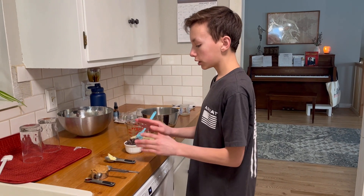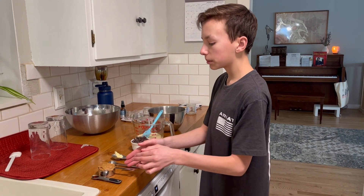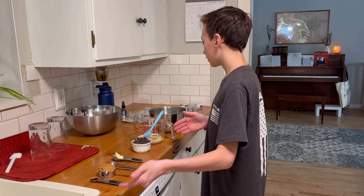So we've got our sweetened condensed milk here, chocolate chips, butter, salt, peanut butter, and vanilla.